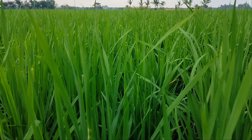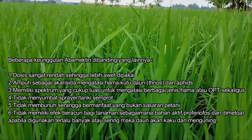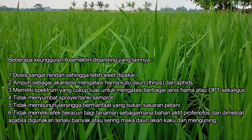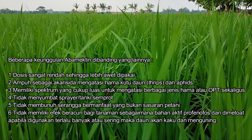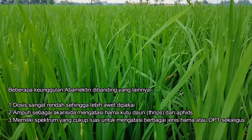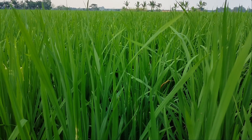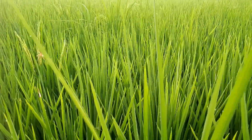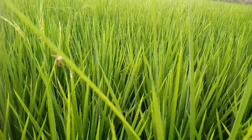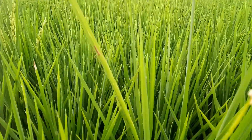Keunggulan abamektin dibanding yang lainnya: pertama, dosis sangat rendah sehingga lebih awet dipakai; kedua, ampuh sebagai akarisida untuk mengatasi hama kutu-kutu daun atau trips dan aphids; ketiga, memiliki spektrum yang cukup luas untuk mengatasi berbagai jenis hama atau organisme pengganggu tanaman; keempat, tidak menyumbat tangki sprayer atau tangki semprot; kelima, tidak membunuh serangga bermanfaat yang bukan sasaran petani; dan keenam, tidak memiliki efek beracun bagi tanaman sebagaimana bahan aktif profenofos dan dimethoate apabila digunakan terlalu banyak atau sering yang menyebabkan daun kaku dan menguning.